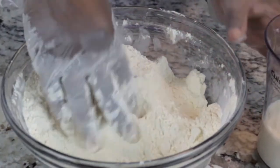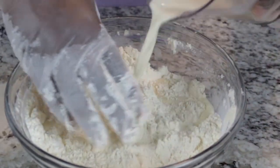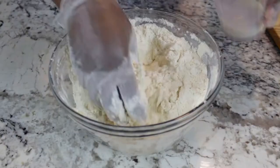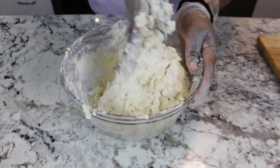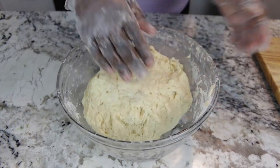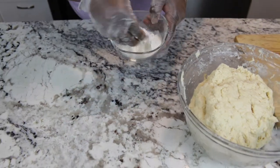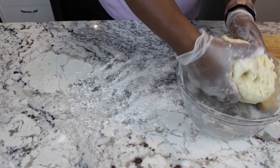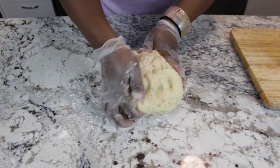And now it's time to add my wet ingredient and continue mixing with my hand. All we're going to do is form this into a ball. And then I have some extra all-purpose flour here — I'm just going to dust my counter. And I'm going to knead this about 10 times.